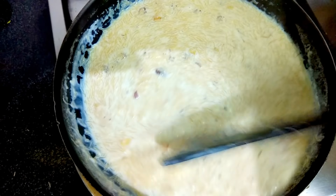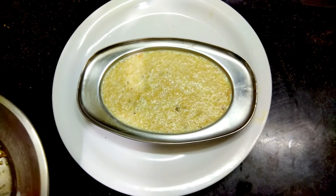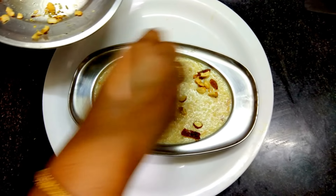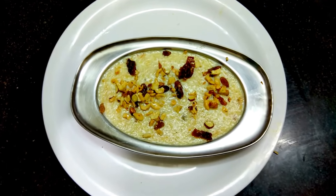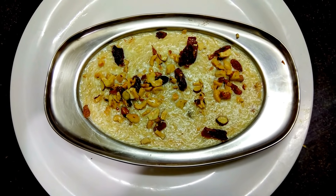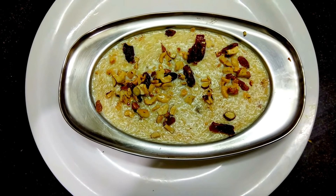Now I'll take it into a serving bowl. Our Sheer Kurma is ready! I've taken it into the serving bowl and we'll add the rest of the dry fruits on top. Hope you like it — please try the Sheer Kurma and share your experience with me. Don't forget to like and subscribe to my channel. Stay fit and stay healthy with home food. Thank you all!